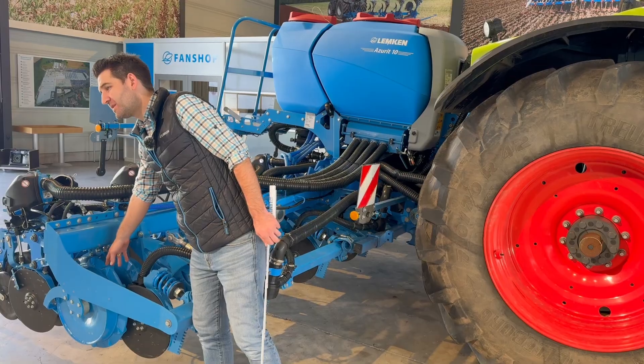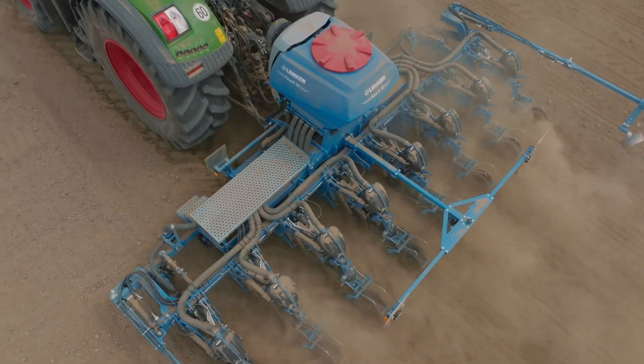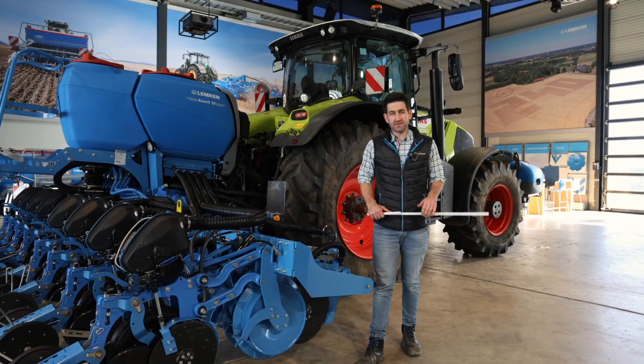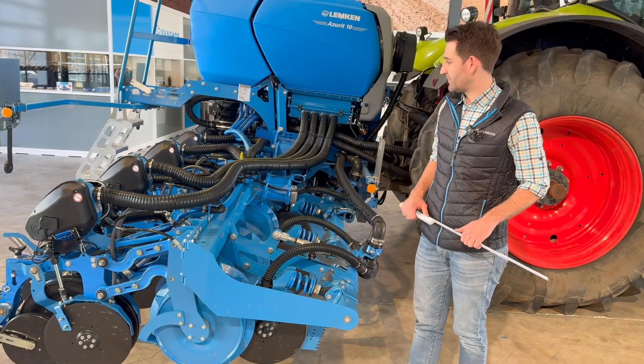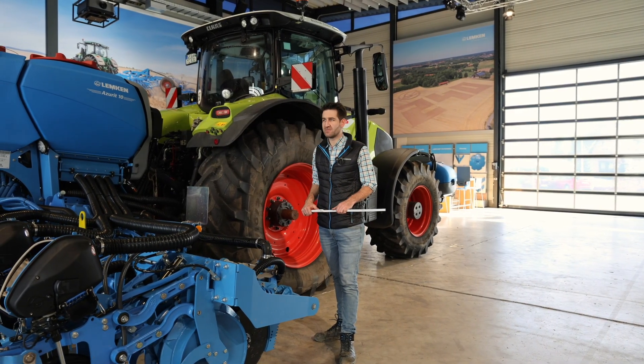I mentioned the pre-running trapezoid packer roller for optimum reconsolidation in the area of seed placement. Now I want to explain the most important thing about our Acerit: seed singulation and the transportation of seeds through the machine.